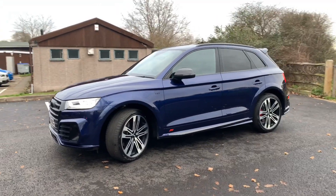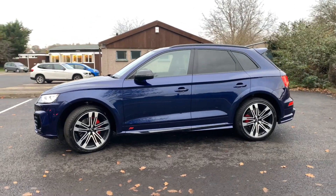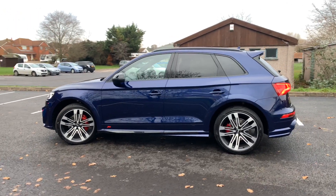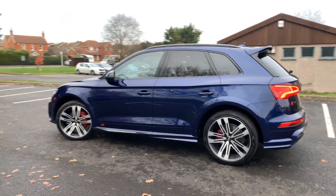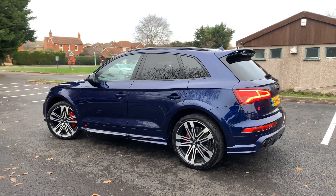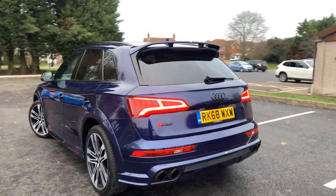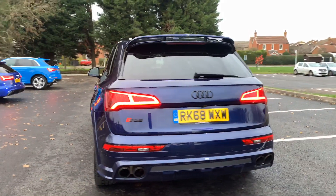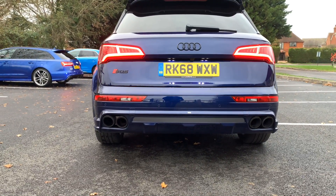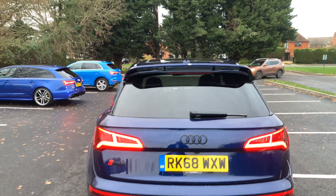This vehicle has got the full ABT body kit on. As you can see, it's finished in Navara blue and has the red ABT accents and black badges, as well as the red brake calipers and the 21-inch polished alloys. One of the main differences with the ABT is you have these quad exhaust pipes down here.